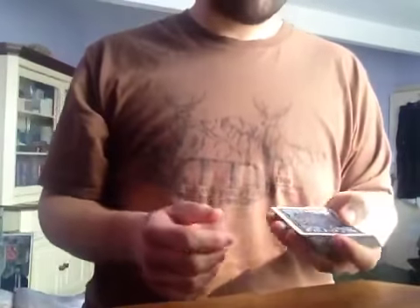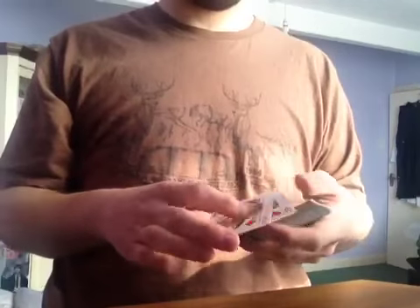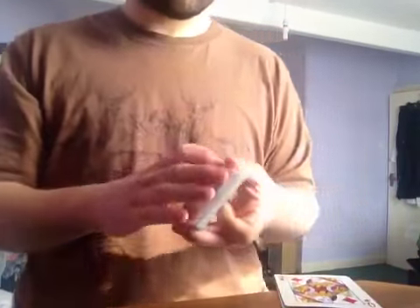I'm going to try an ad-libbed card trick. The only thing I know is that I want to use the two red queens. They're going to be the two mates that will eventually find your card. So leave those on the table.